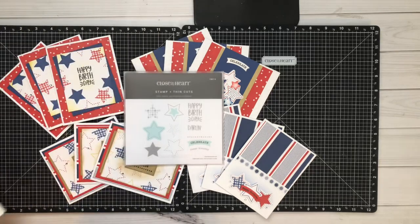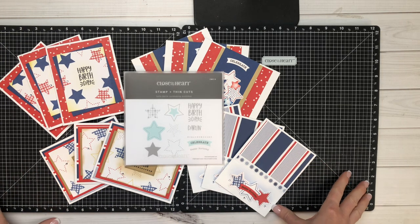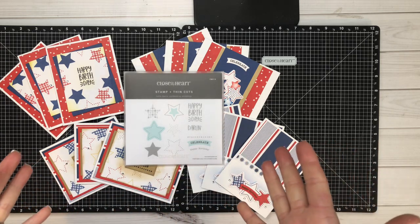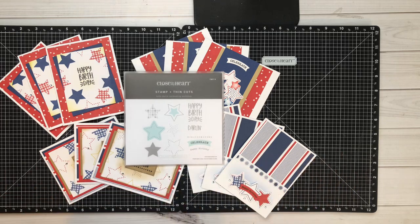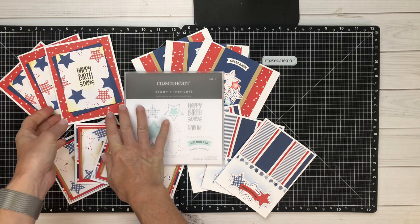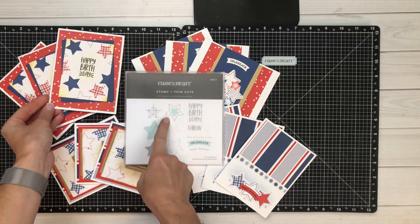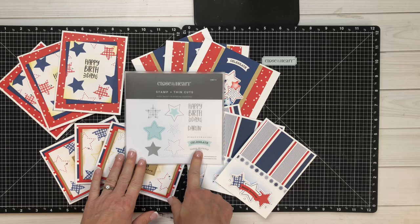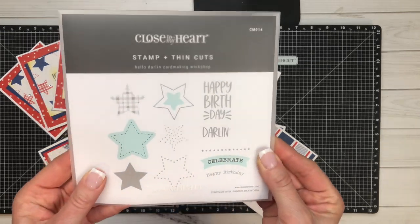I have a feeling these are going to sell out before July, so make sure that you grab them beforehand and then we will put you into the palooza group in July. We do these live events every month and you do need to be on Facebook to participate, but the great thing is the videos are taped through YouTube, so if you're not on Facebook we can always send you the links to the videos after the event.